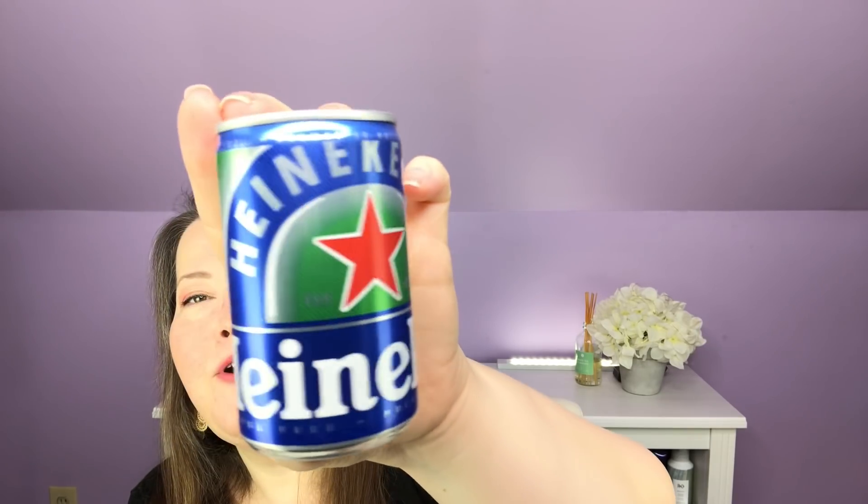Let's see what this is — it's Heineken 0.0, zero alcohol, 100% taste, hashtag 'now you can.' It's just an adorable little can of non-alcoholic beer. Kind of like O'Doul's — this is just Heineken's version of non-alcoholic beer. It's cute and it's an unusual choice to include in a lifestyle box.